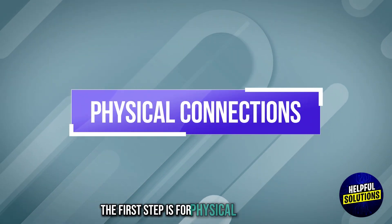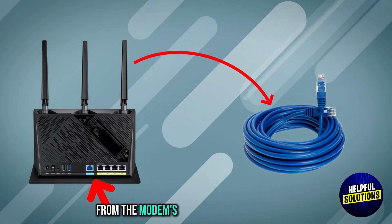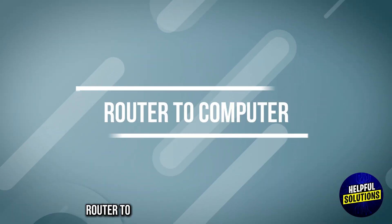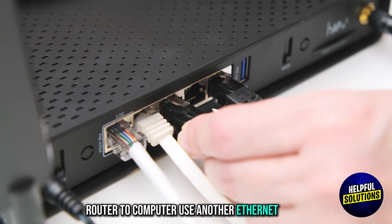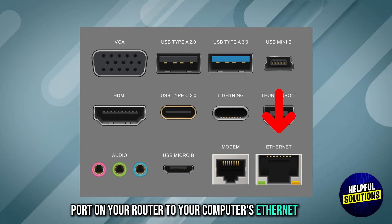The first step is physical connections. Modem to router: connect an Ethernet cable from the modem's Ethernet port to the WAN port on your ASUS router. Router to computer: use another Ethernet cable to connect the LAN port on your router to your computer's Ethernet port.